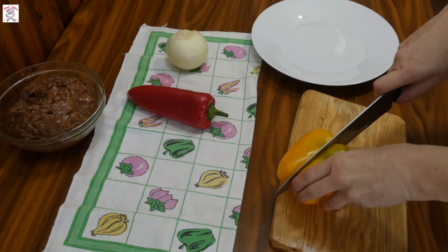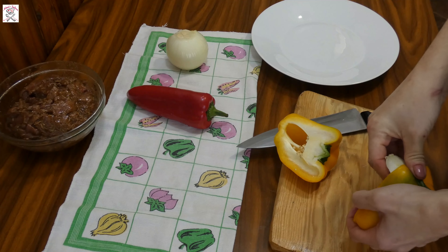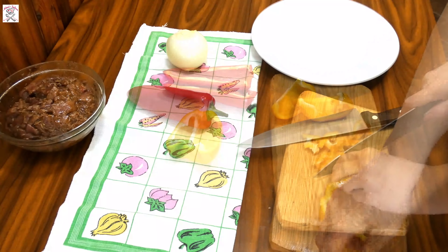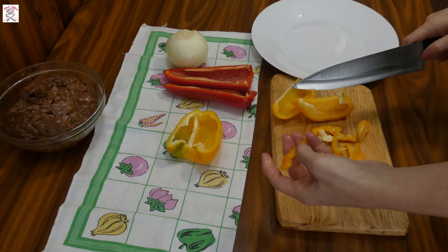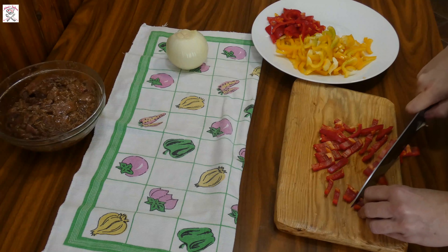First, take peppers and onion. I like to use peppers of different colors — this time I use yellow and red, and you can add green also to have a whole set of colors on your plate. I washed them already and now I will cut them in stripes, but I like to cut them a bit thicker so they stay firm after frying.